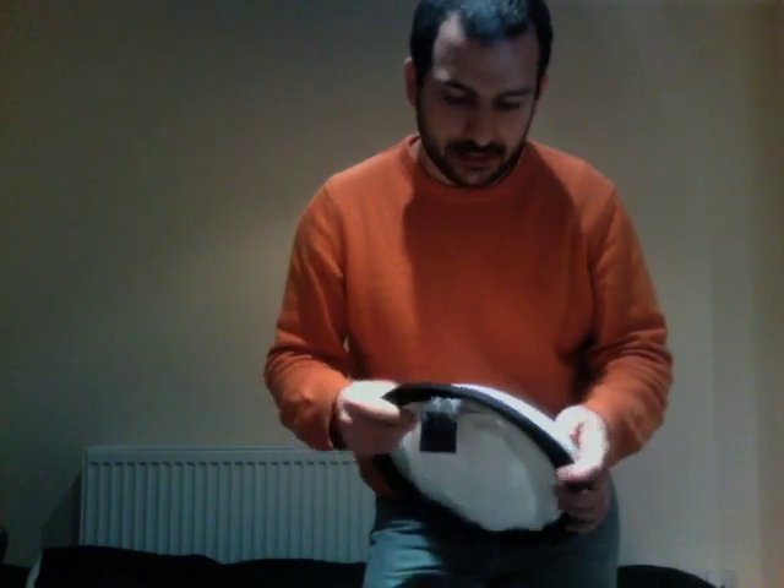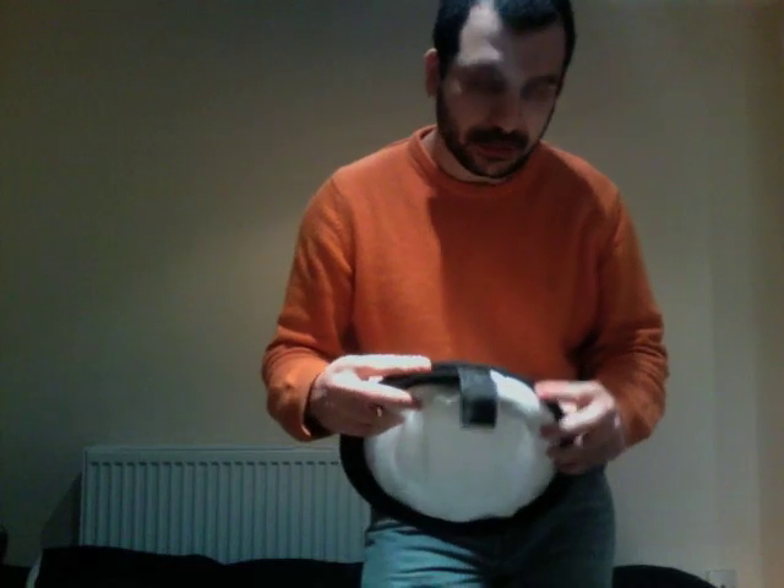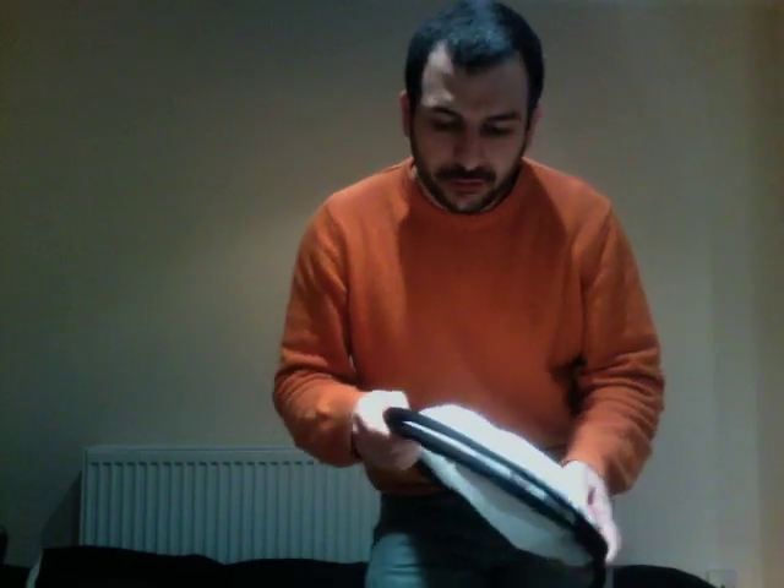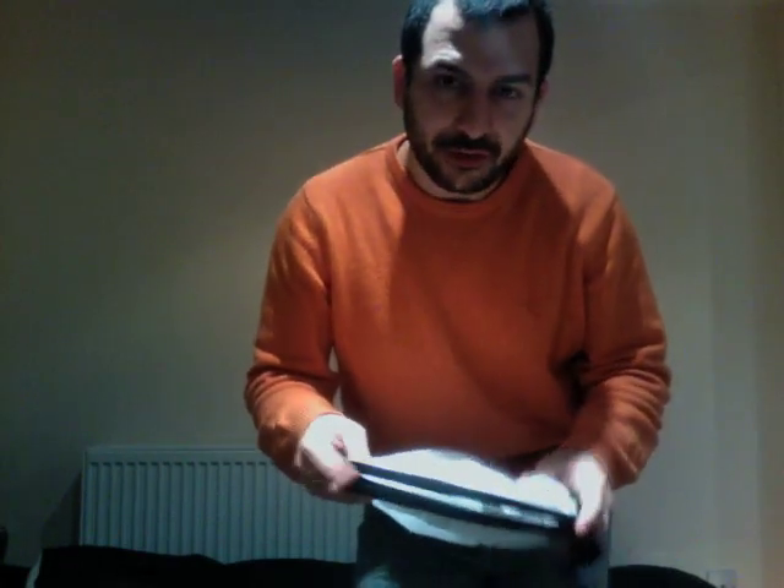Hi there, I just bought this Refactor panel and I have just learned how to fold it, I think, and I want to record this video to remember myself how to do that.